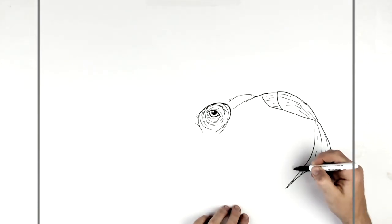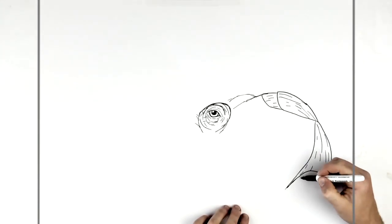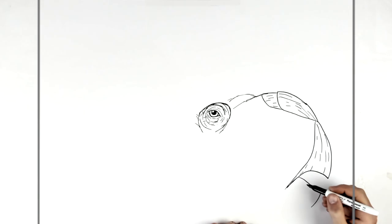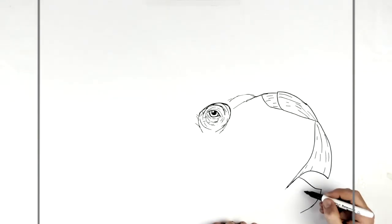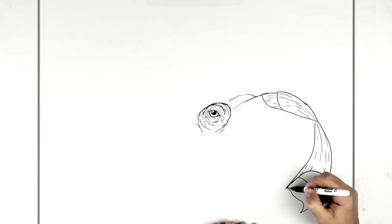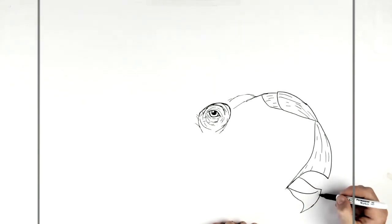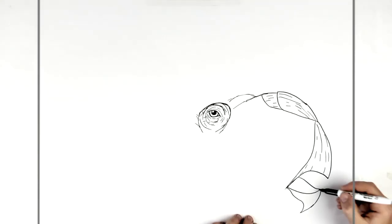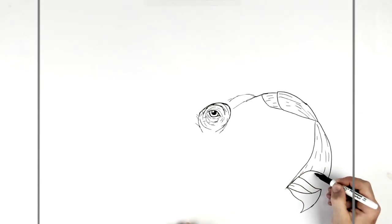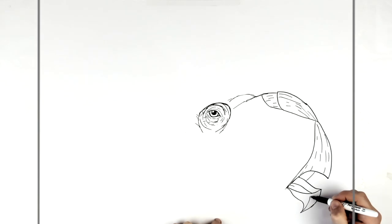The mouth is open, so for the bottom beak it comes out from here, with a point that comes around. We bring it back up into the corner of the mouth, then back up to here. You might see some of the tongue just there, and the side of the face — the cheek — just here. Then give it some texture.